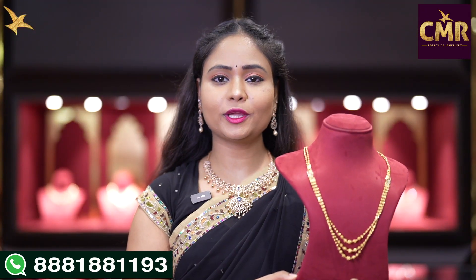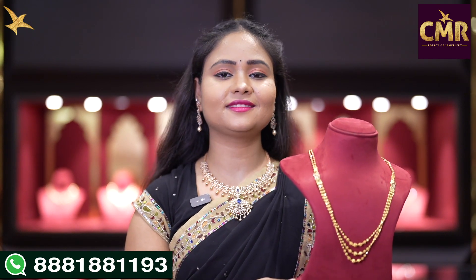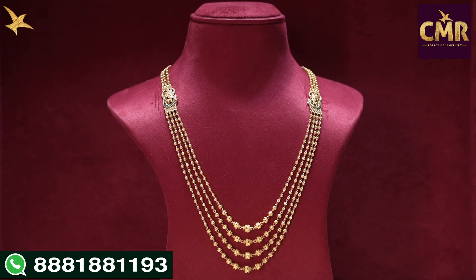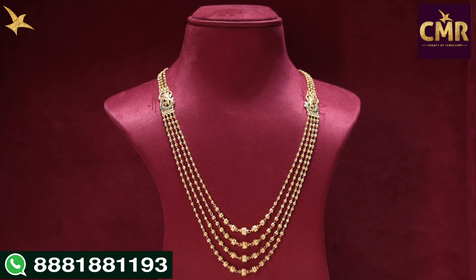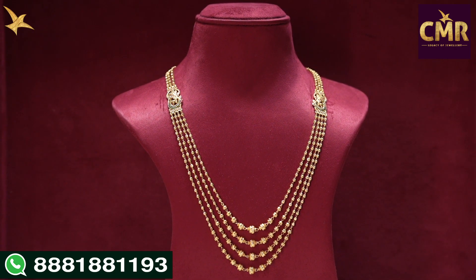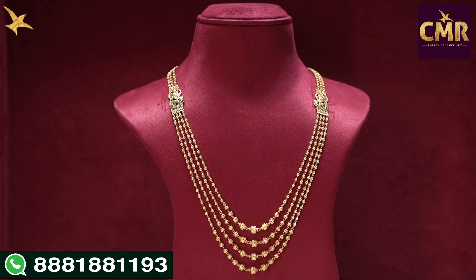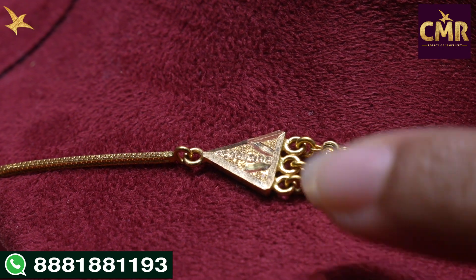The gross weight is 31.3 grams and the net weight is 35.2 grams. We have another piece at 30.8 grams. Let's look at this amazing step chain — starting with three lines, we have a different peacock design. We have to look at this and in two chains, the peacock design is in a different style. After that, we have four lines. Starting with a triangle shape design, we have a leaf design.